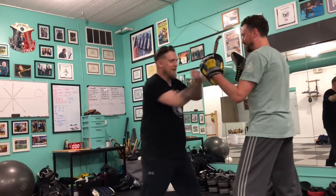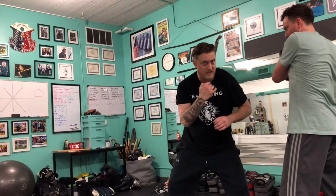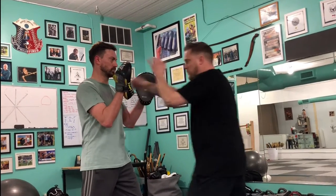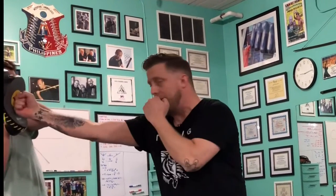One, two — one, two, three, four, five, six. We bob and weave and bump. Now that we've made this space, we're going to tee off with our straight blast. Split, trap and backhand, cross, hook, cross to elbow, elbow, elbow, bob and weave, bump — and then one, two, three, four, five. Like that.